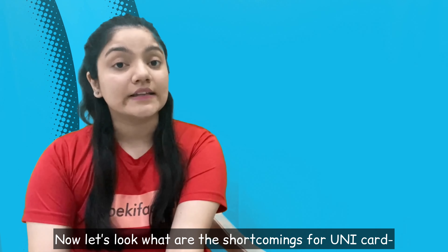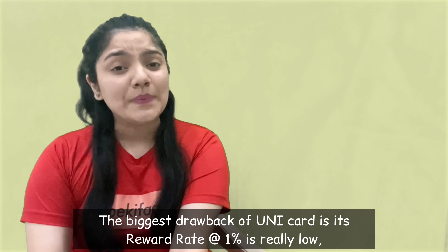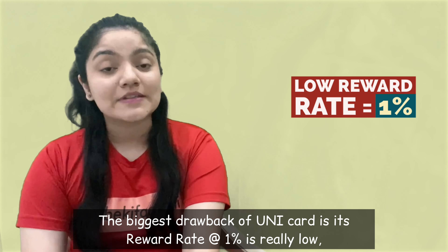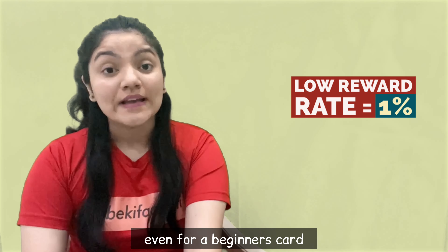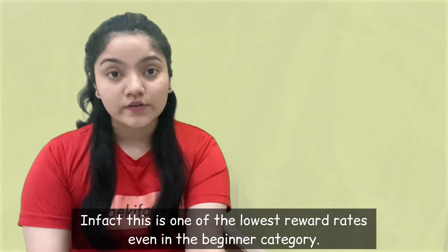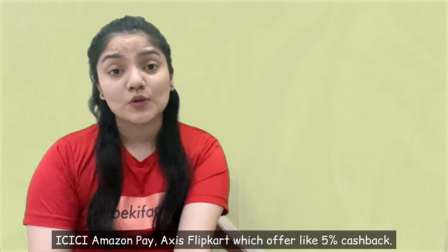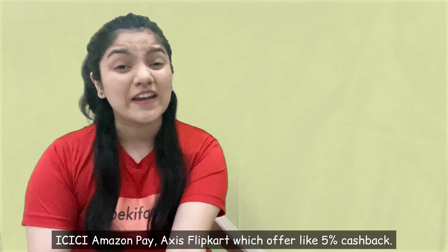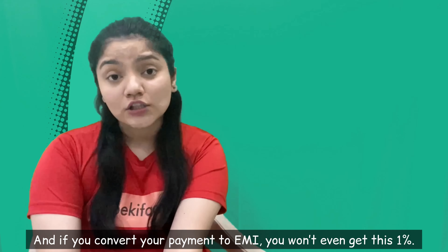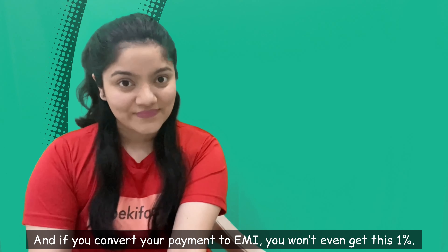Ab baat karte hain Unicard ki shortcomings ke baare mein — there are quite a few. The biggest drawback of Unicard is the reward rate, which is 1% and is very low even for a prepaid card — I think this is the lowest reward rate in the prepaid card category. There are so many lifetime free cards like ICICI Amazon Pay, Axis Flipkart Card which offer like 5% cashback, whereas Unicard just offers you 1%. Also, agar aap apni payment ko EMI mein convert karate ho toh aapko yeh 1% bhi nahi milta.